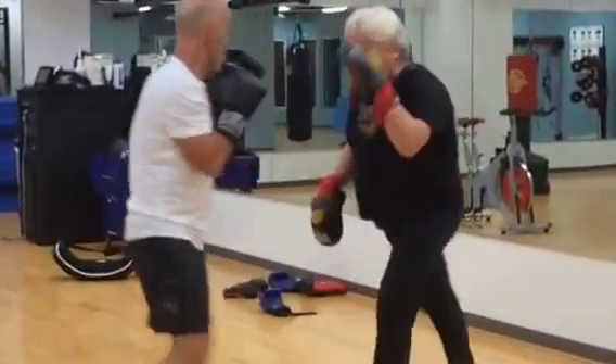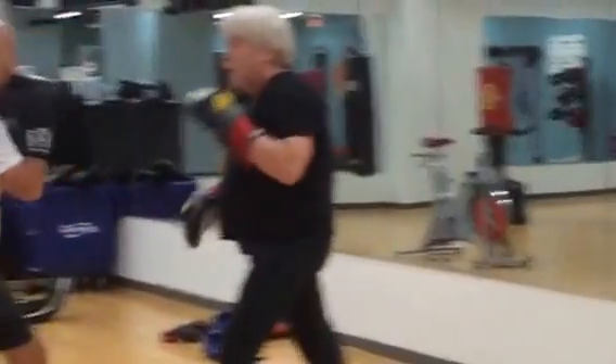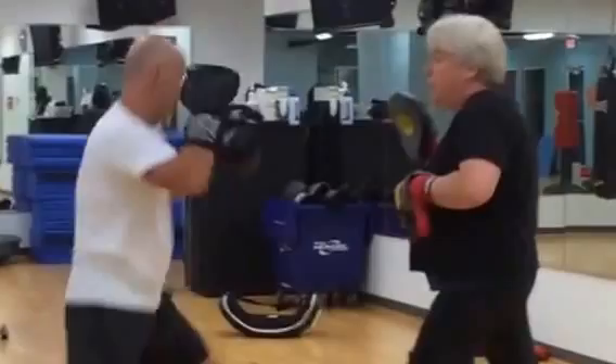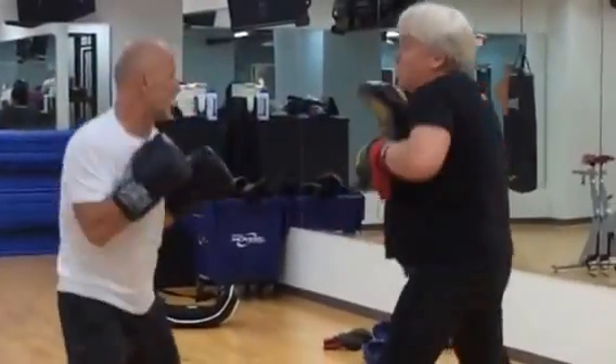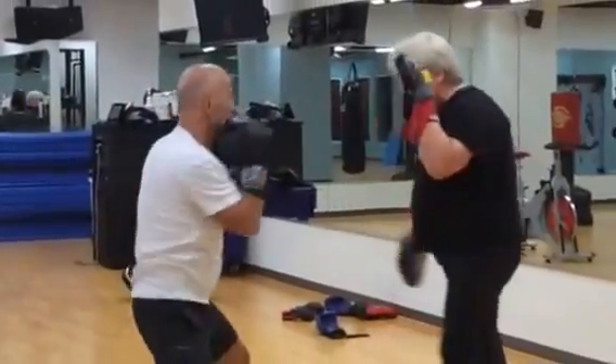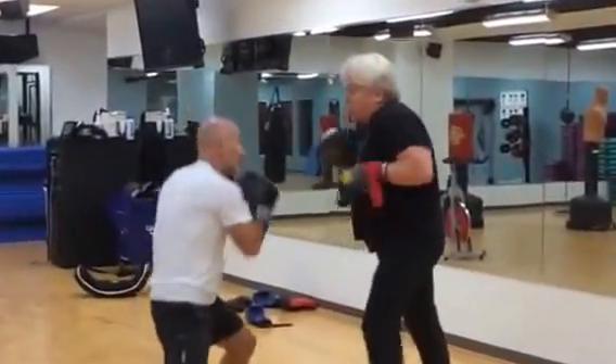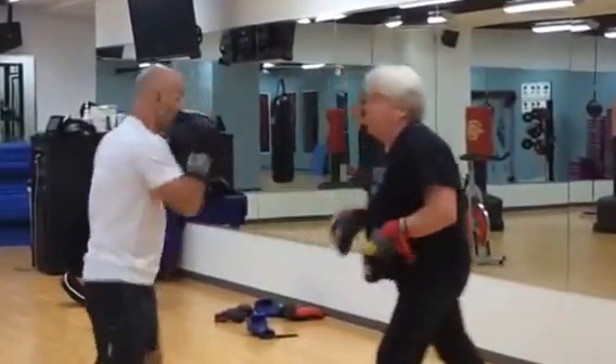Let's go. One, two — one, two, four. One, two, three — very good work. Hard blocks, hard blocks.